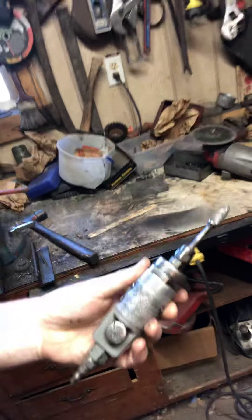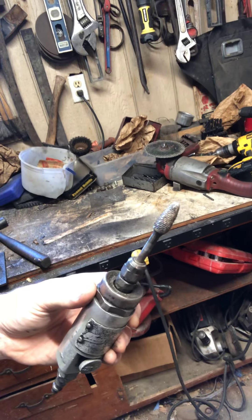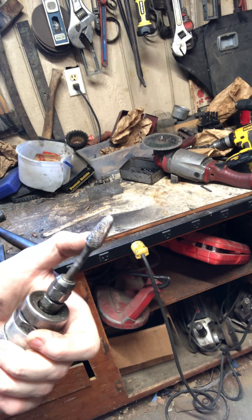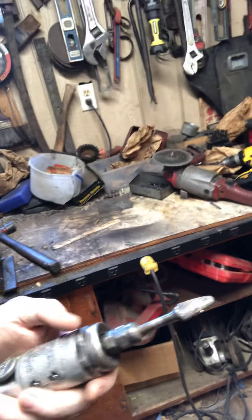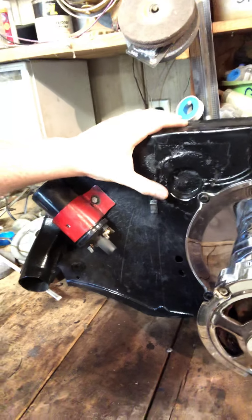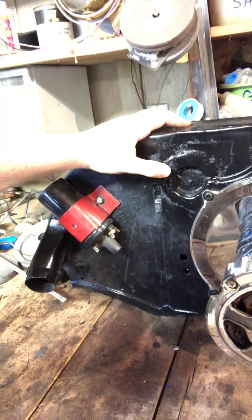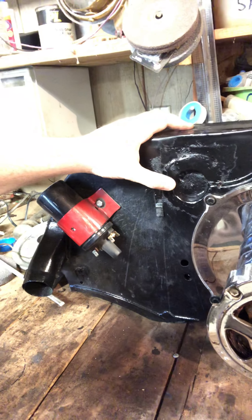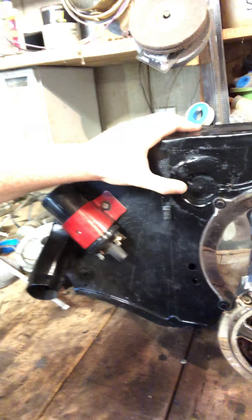I basically cut some lines across almost like slicing a pizza, then started going around the circle — that helps it come off a lot easier. Then we used an air grinder with a coarse-style tip on the end. This really eats the metal away and it's small enough to manage, so we got down in those fins to grind those down.